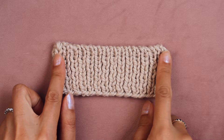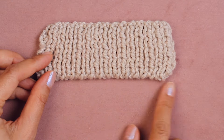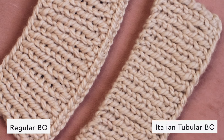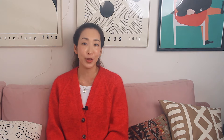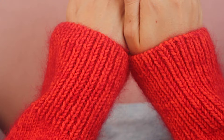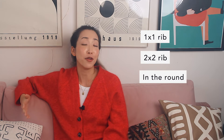Italian Tubular Bind Off is best for 1x1 rib and brioche stitch because it mimics 1x1 ribbing. It's beautiful and gives your stitches a really polished and professional look. I used it on a recent cardigan I knit, and the sleeves are really visible, so every time I look down and see that bind off, it makes me really happy.